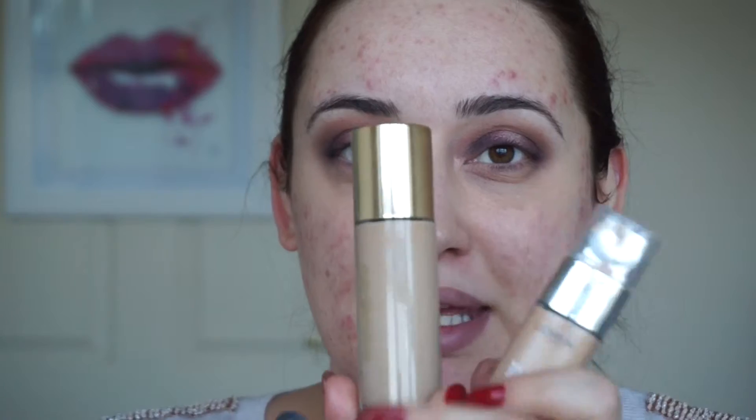Now I'm going to go into the foundation. I'm going to mix three foundations today — the YSL Touche Eclat, L'Oreal True Match, and Cover Effects with some Cover Drops.